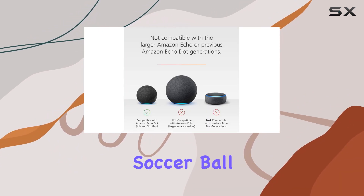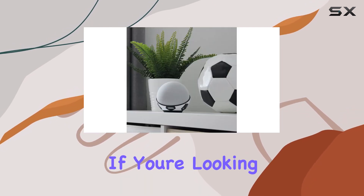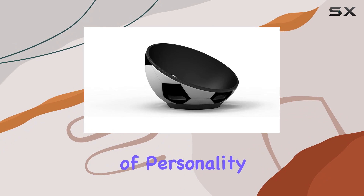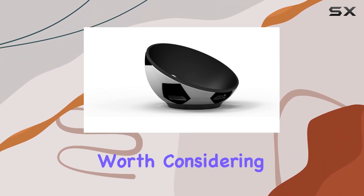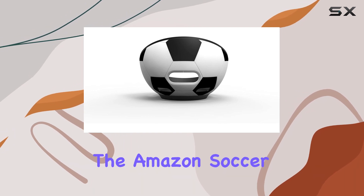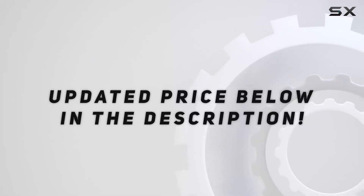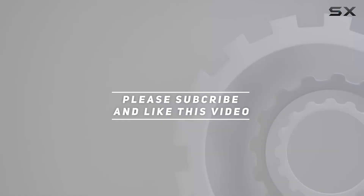All in all, the Amazon soccer ball stand is a fun and functional accessory for Echo Dot enthusiasts. If you're looking to add a touch of personality to your smart speaker, this stand is definitely worth considering. So kick off your smart home makeover with the Amazon soccer ball stand. Check out the video description for the updated price, and thank you for watching.